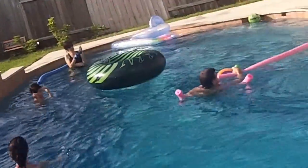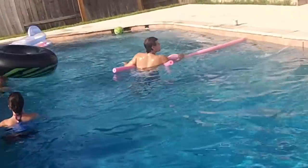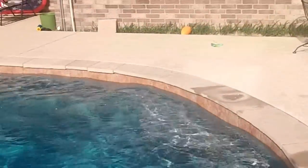Well guys, as you saw, my brother was jumping through the ring Olympic style, and here are a couple of other ledges so that people can stand on and sit on.